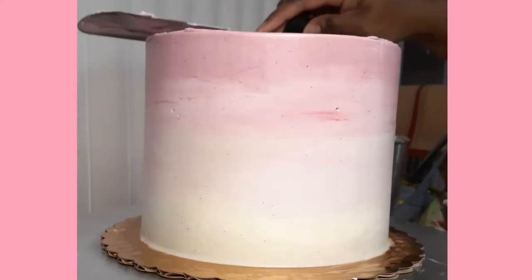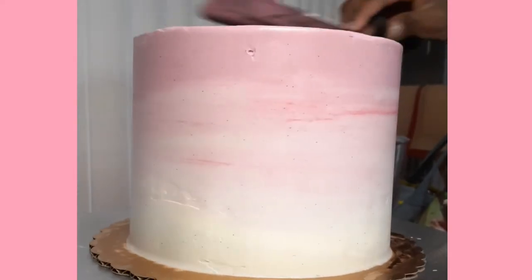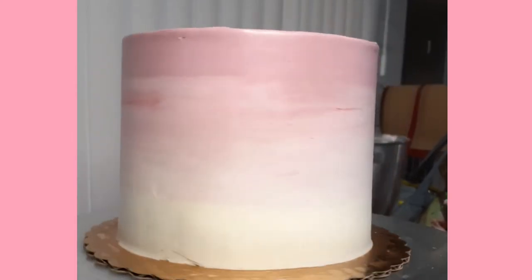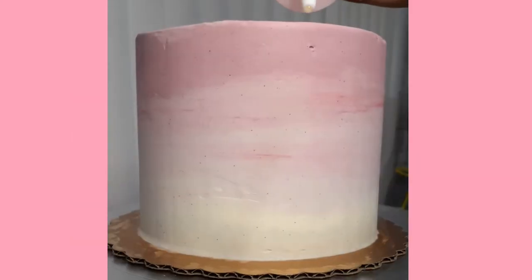My last frosting step is to scrape the top so I have a nice flat layer, so I'm using my spatula to drag the frosting inwards from the outer layer, give it a spin — it looks good — time for my white chocolate drip.